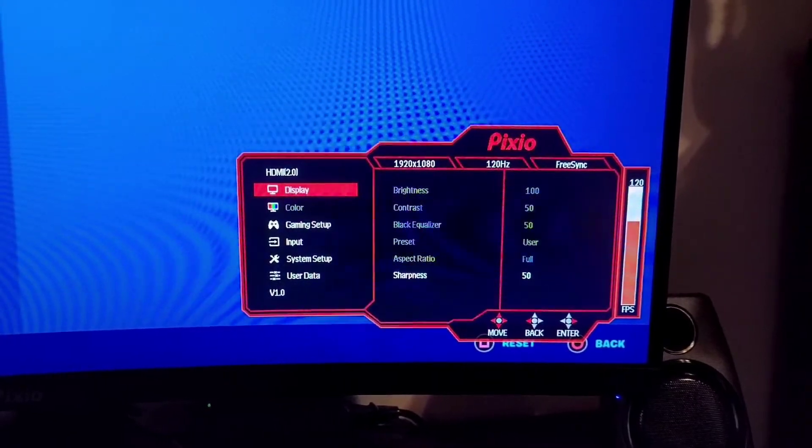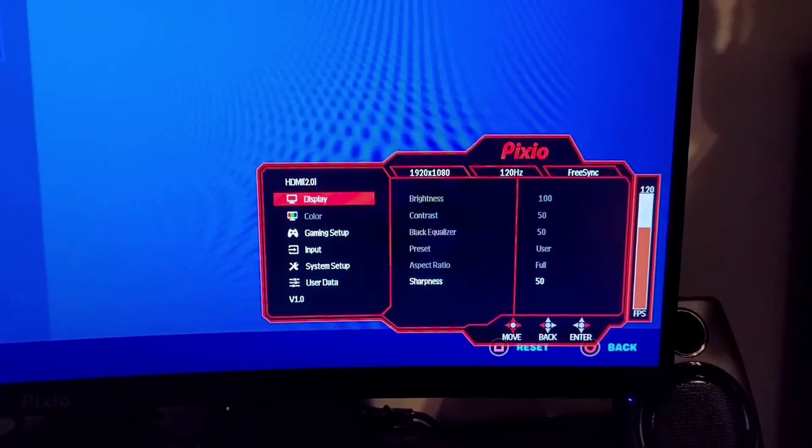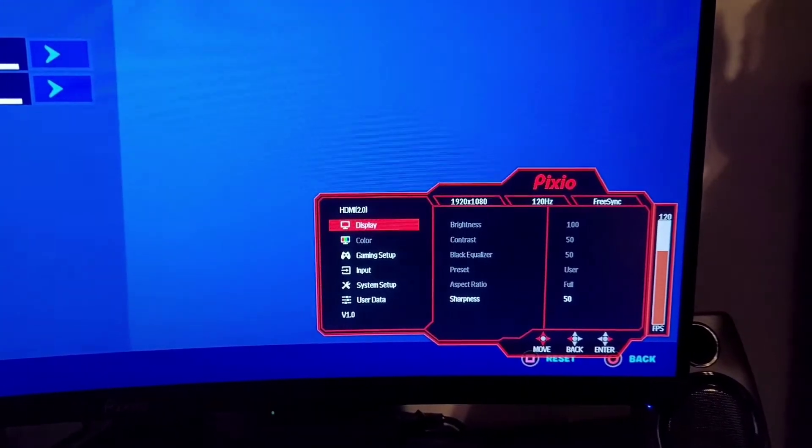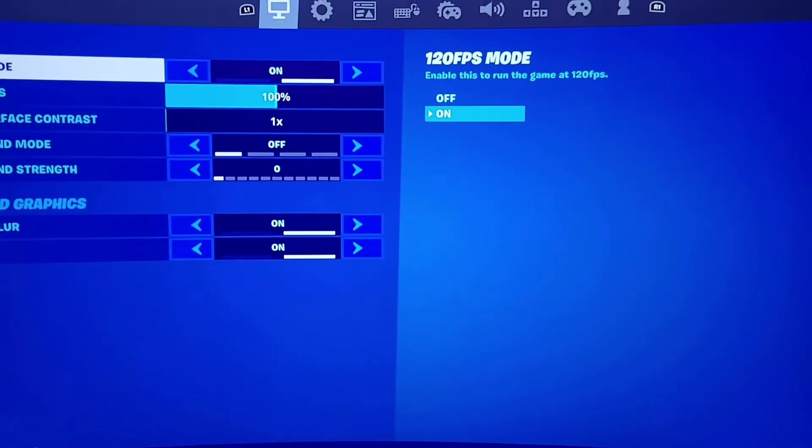In the menu, we're at 1920 by 1080 at 120Hz. So it looks like the M Cable Classic just becomes a pass-through and stops the upscaling process. To recap: the M Cable Classic becomes a pass-through once 120 frames per second mode is turned on, which basically defeats the purpose because you can already play at 1080p at 120fps.